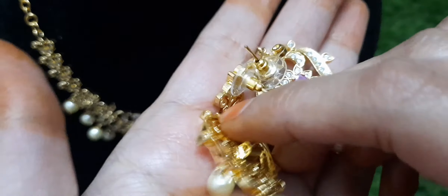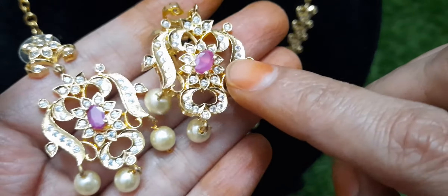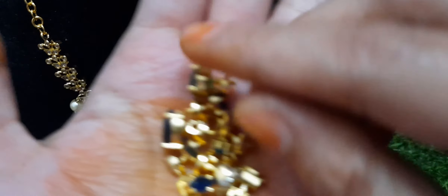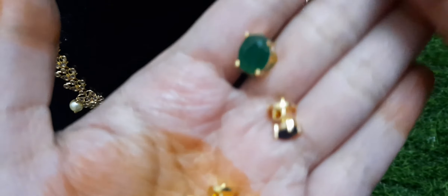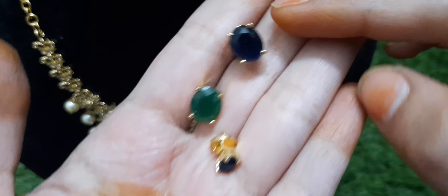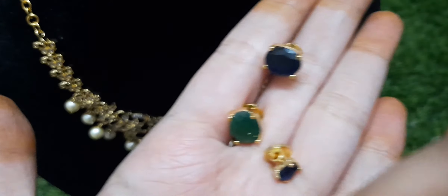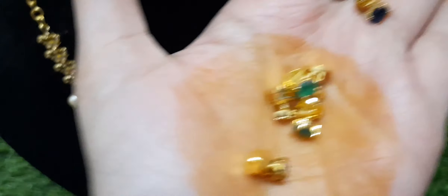This is a pushback earring. You can change the colors — available in pink, green, blue, black, and dark navy blue. This one is completely white stone earrings.